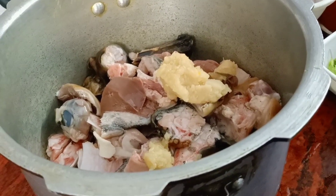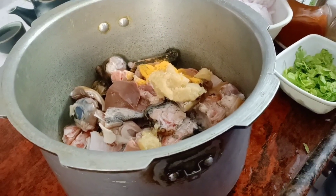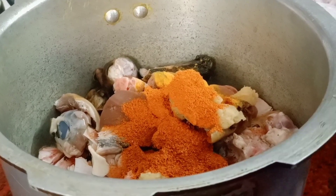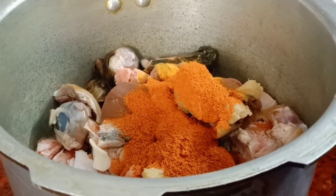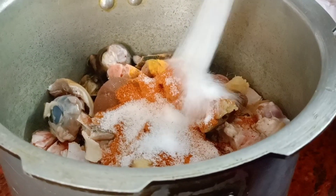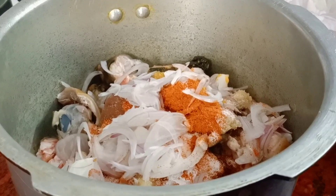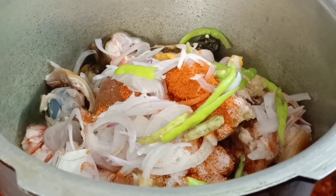Add 1 teaspoon of salt to the pan. Once we add the salt, add 3 spoons. Add oil and the required spices together.